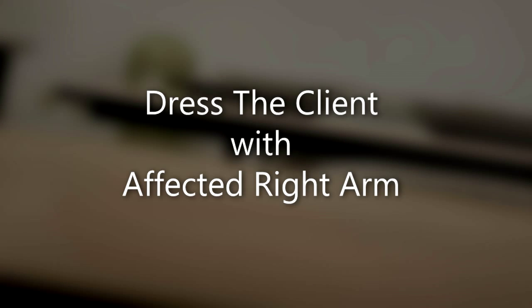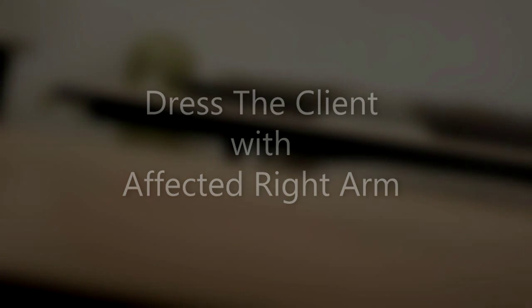Dress the client with an affected right arm. This skill is used for the patient with weakness or paralysis to one side of the body due to stroke, broken or fractured bones, or other injury and illness. If performed incorrectly, it can further increase patient injury and pain. You will have four to five minutes to complete this skill. You will need two shirts, preferably different colors and styles, and a privacy blanket.